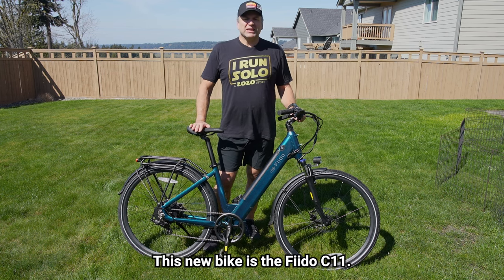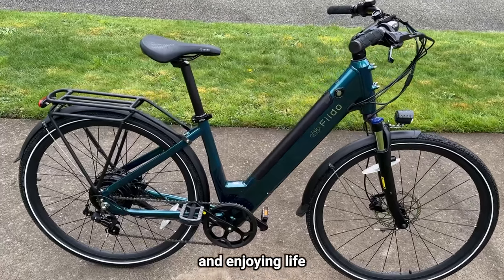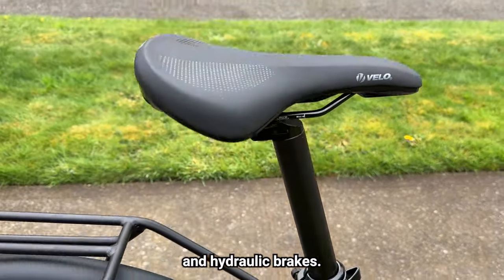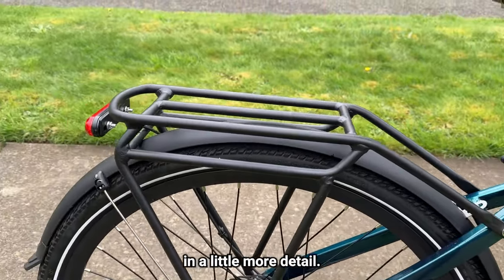This new bike is the Fido C11. It's designed for commuting and enjoying life around the urban environment. It's an upgraded D4s but now has a removable battery and hydraulic brakes — two great upgrades, and I'll explain one of those in a little more detail.